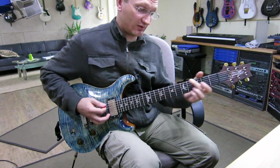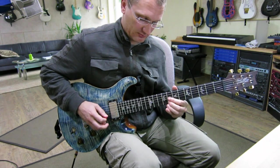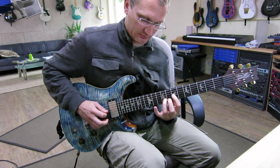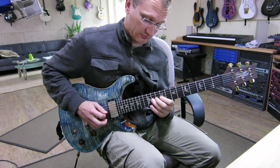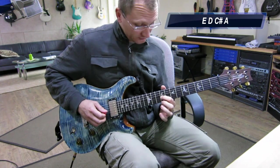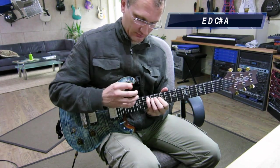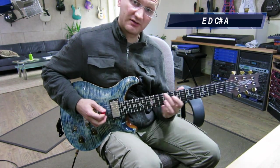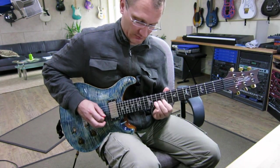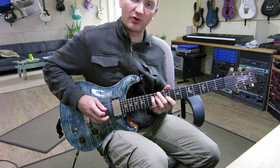So we end up on the G. Then a nice trill. Again, with the pull-off and the slide up. That's our target note. We go down there — that's the five of the A sus4. And then we actually just go down an A arpeggio throwing in the eleven.